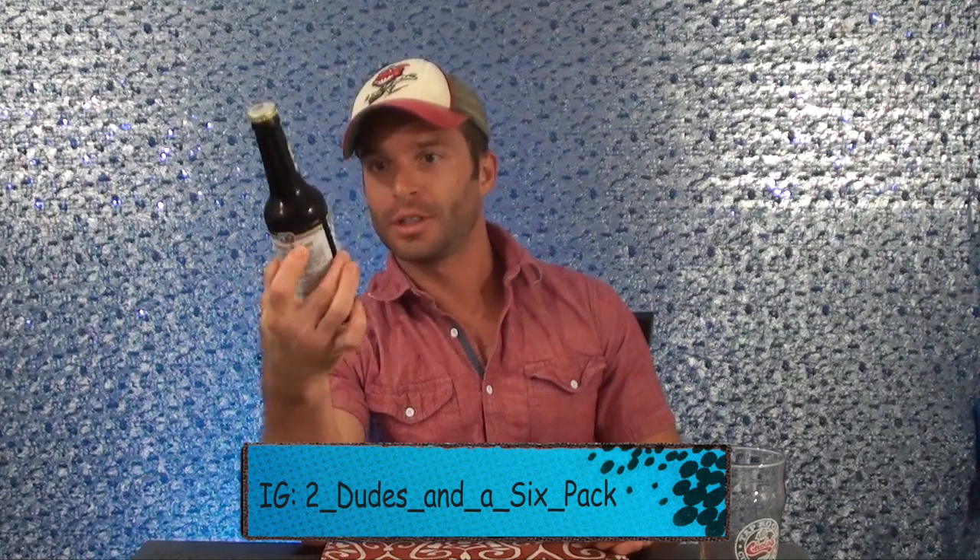What's up guys, we've got another Oktoberfest today — it is a Hacker-Pschorr Original Oktoberfest. We've got another one of those German originals that we will be cracking open right now. I'm excited to get into this one.